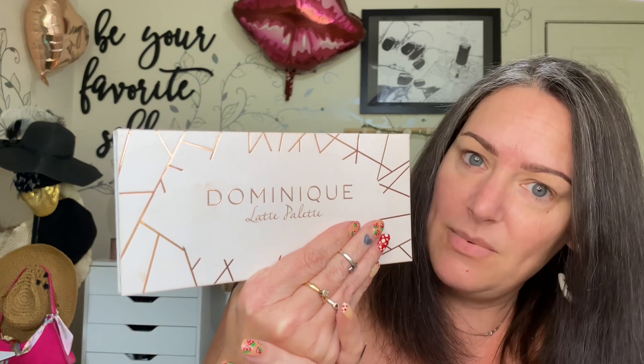Today's video is episode 116 in the Throwback Thursday series I'm doing using old makeup — not oogie old, just not talked about old. And today's palette of choice is the Dominique Cosmetics Latte Palette.